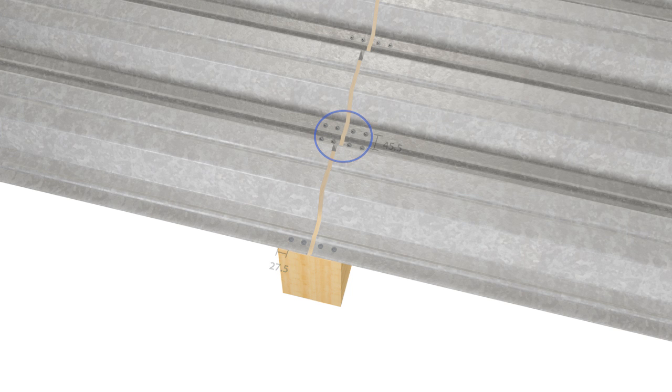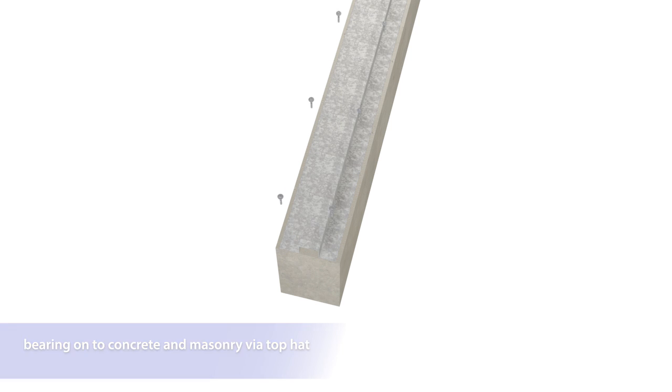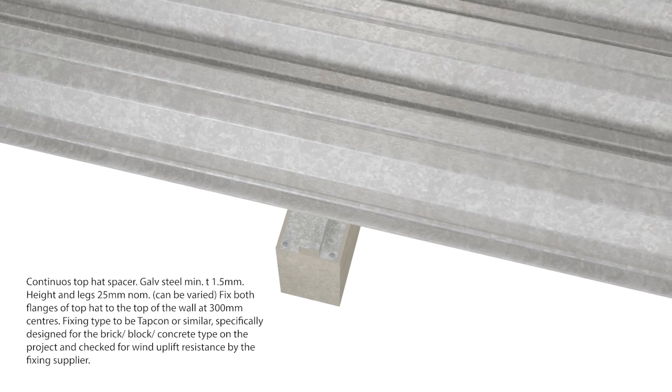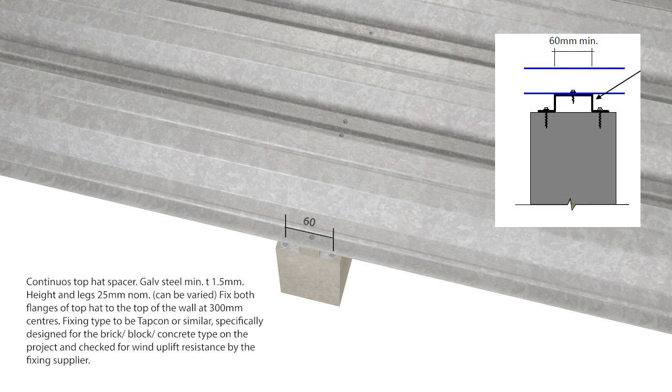Bearing onto concrete via a top hat galvanized steel requires a minimum thickness of 1.5 millimeters. The leg height required will be 25 millimeters, or it can be varied. The top hat has to be fixed towards the wall at every 300 millimeters center to center.